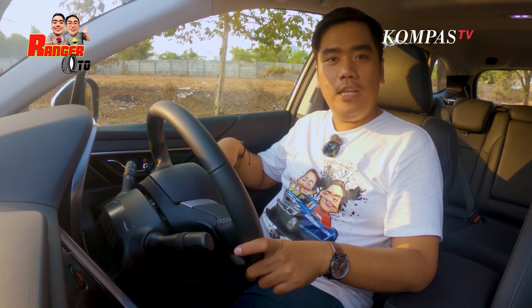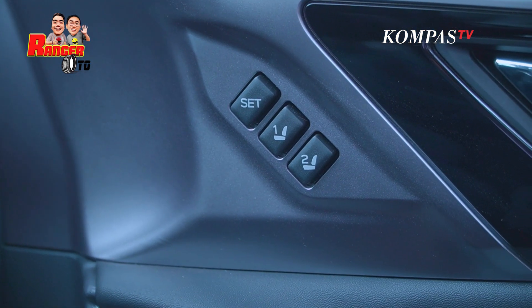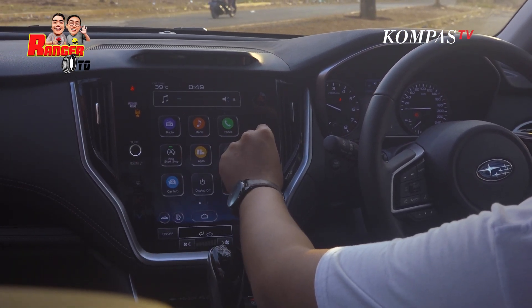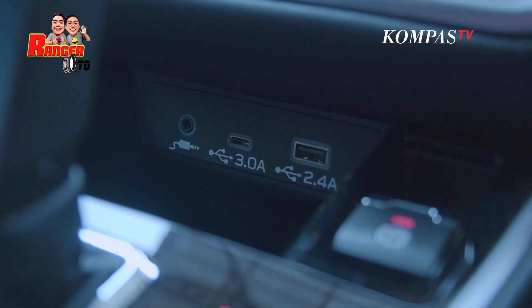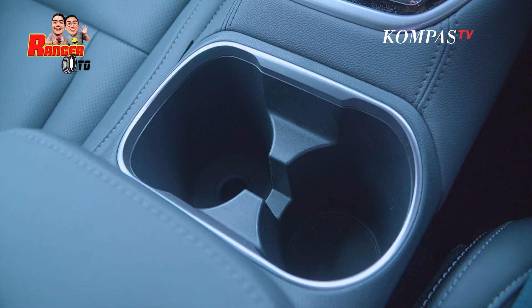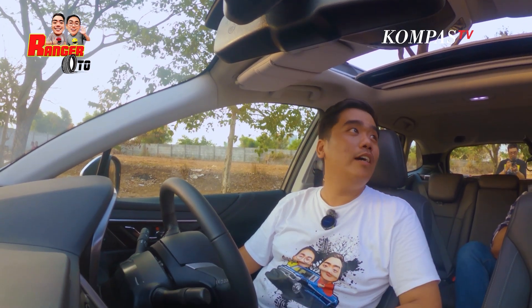Di jok-nya dia sudah auto adjustment, dan juga ada 2 memory seat. Jadi kita masuk, bisa langsung pilih nomor 1 atau nomor 2. Di bagian tengah ini ada layar yang gede yang tertanam di dashboard-nya Subaru. Masih ada tombol-tombol fisik dan kenop-kenop yang kita sukai. Di bagian bawahnya ada 3 konektor: USB Type-A, USB Type-C, dan satu buat kabel AUX. Ada 2 buah cup holder di konsol tengah. Di bagian atas ada sunroof yang bisa dibuka, meskipun tidak terlalu lebar.